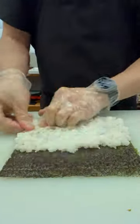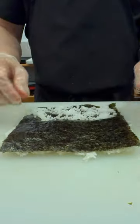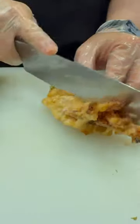Let's make a big boy roll. Start by spreading about five ounces of sushi rice over a sheet of nori, then flip it. Spread about one ounce of sushi rice over the other side of the nori.